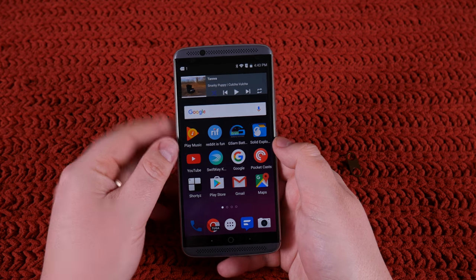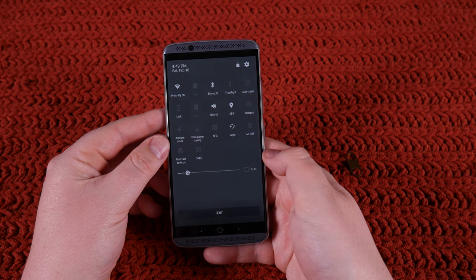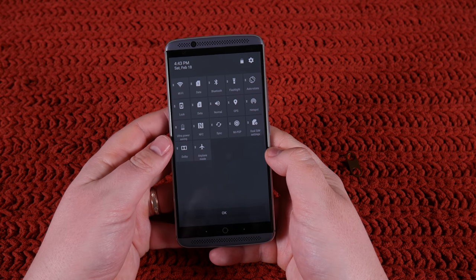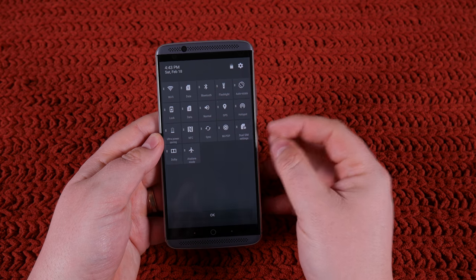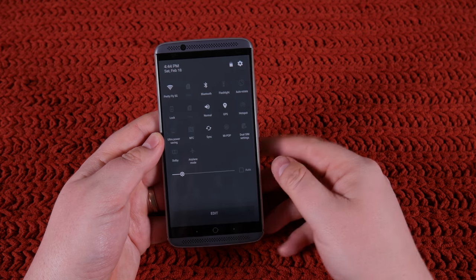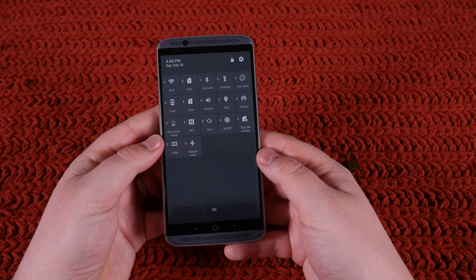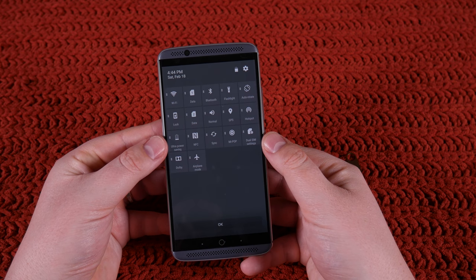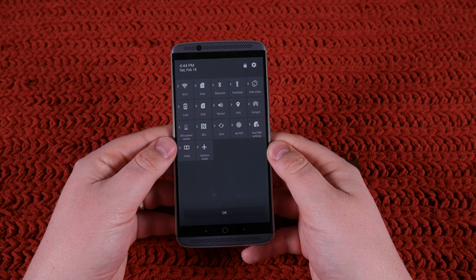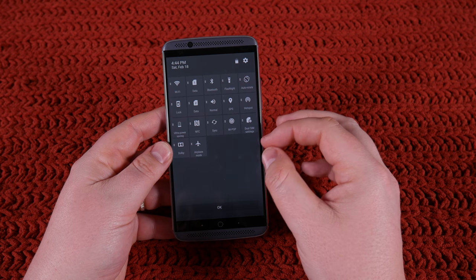The problem for me on this phone is attention to detail. Let's take a look at the quick tiles — you bring them down. First of all, I hate this animation, it looks pretty cheap. You go to edit and you can drag and drop, which is nice. But you can't delete them — they're stuck here forever, which is strike one for me. I don't use more than half of these. Also, when you click edit, you can see the 'G' under settings and the 'G' for saving is cut off at the bottom. Is that going to affect you day-to-day? Absolutely not. But it's an example of the software problems I have with ZTE.